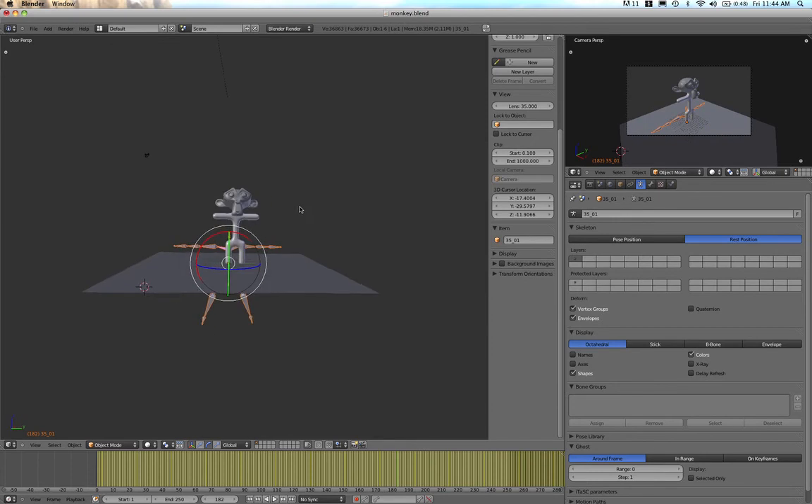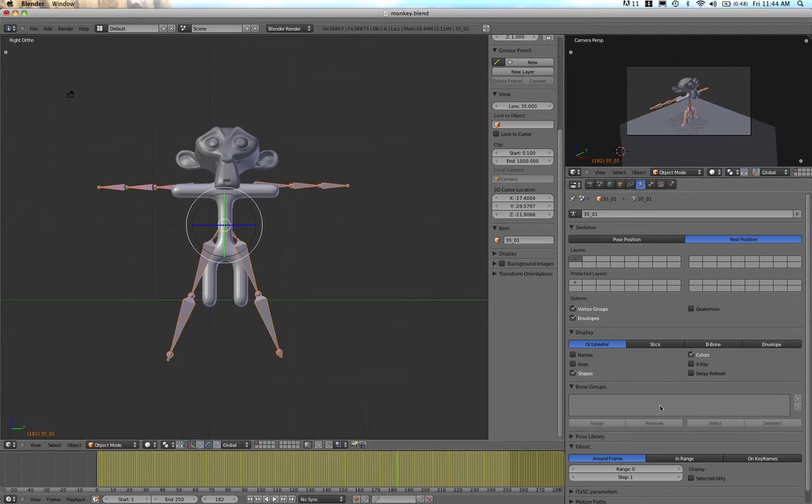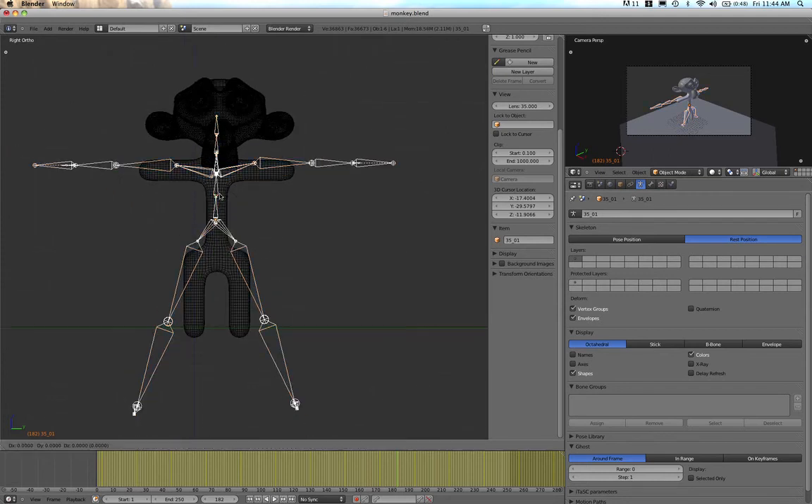Now it's gone into the neutral rest position. I'm going to move it up and into my monkey so it starts to work. I'll turn off perspective, grab it, and start rigging it up. I'll turn on wireframe — there are different ways to do this, but wireframe works well here. So I'll go into Edit Mode for this armature.